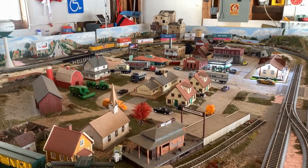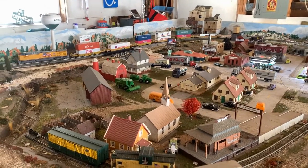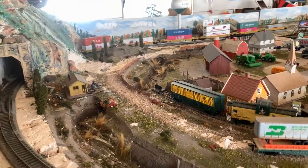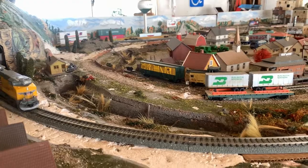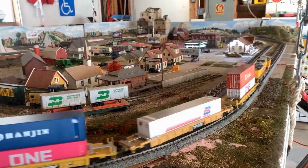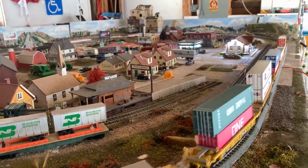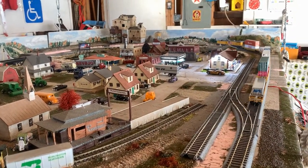Once that's situated, then we'll start switching out some of the buildings, get some trees, some people, and all kinds of other fun stuff going on within the table. It's been a very productive spring break. Don't forget to like and subscribe for more of my Märklin and Lionel content, as well as continuing to work with and upgrade this table. Thanks, and I hope you enjoyed.